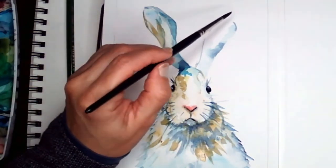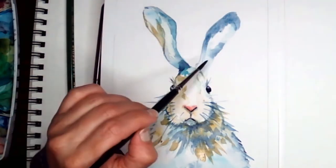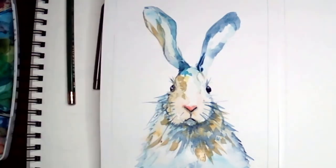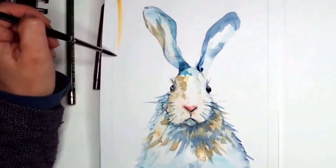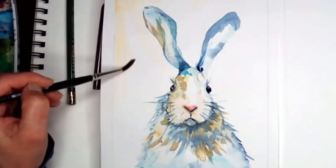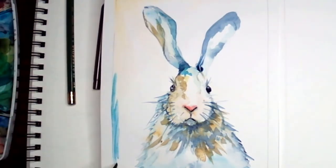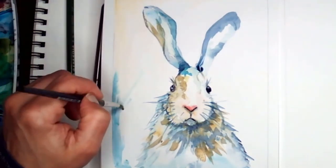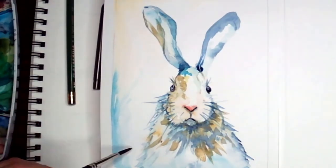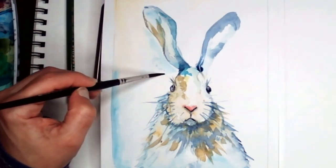I'm doing the whiskers with the tip of the brush — the size of this brush is number six. You can use any brush that has a nice tip so you can create these very skinny lines. The background doesn't matter that much; just make it very pale to make the bunny stand out, because the bunny does not have a lot of color in it — we kept it very, very light.